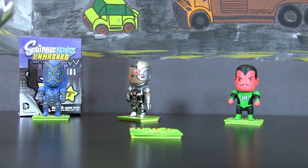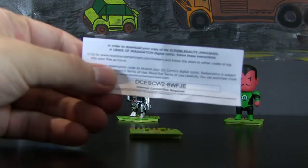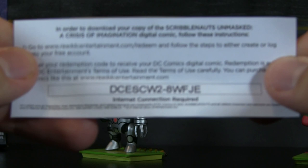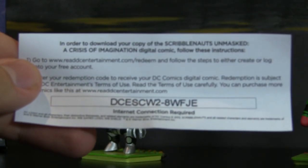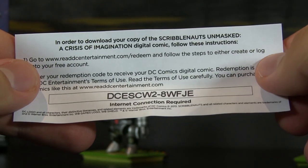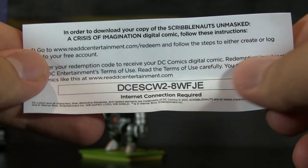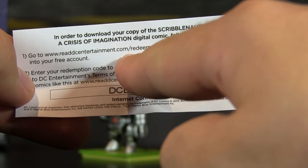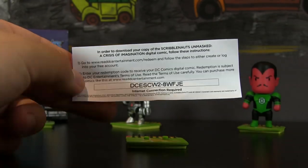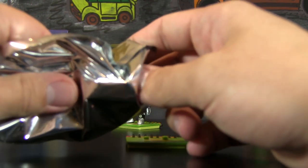Next up is the code for a free comic book digital download, and as always I give that away to you guys. In order to download your copy of the Scribblenauts Unmasked: A Crisis of Imagination digital comic, go to ReadDCEntertainment.com slash Redeem and enter this code right here. I will give you the other code as well in just a moment. It's always first come, first serve, so if you try to use it and somebody's already used it, my apologies.